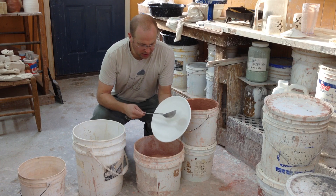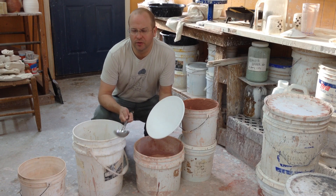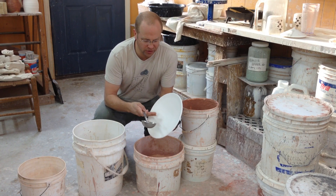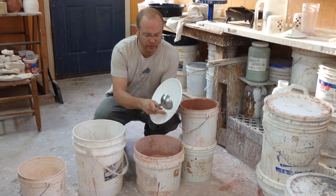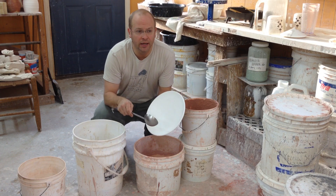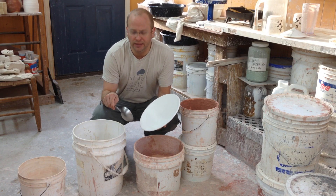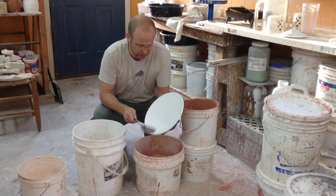I want to show you guys how I do this ladle pour technique on some of my pots. I first saw this really soon after I started making pots — I saw a Warren McKenzie jar that had two glazes with contrasting colors. It had a greenish oatmeal color glaze and wide sort of white bands at an angle. I couldn't figure out how it was done; I thought it might have been a brush stroke, but it wasn't. After asking around, someone showed me, so I'll show you guys.